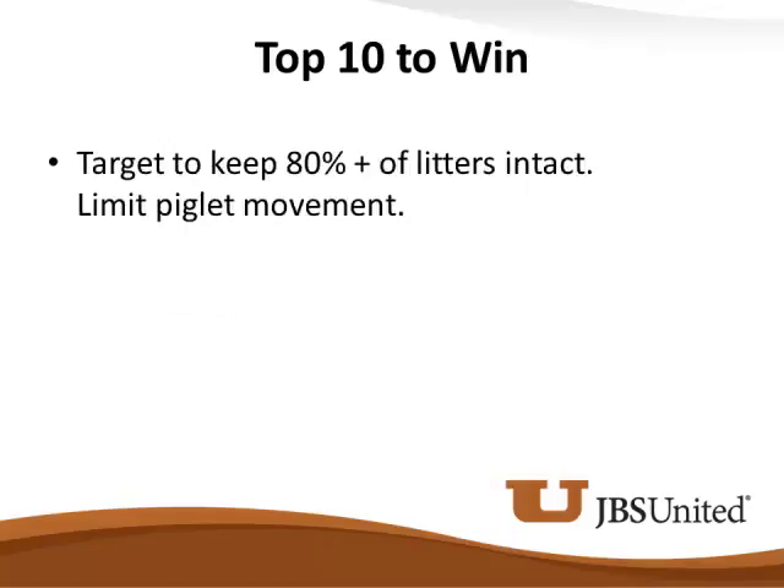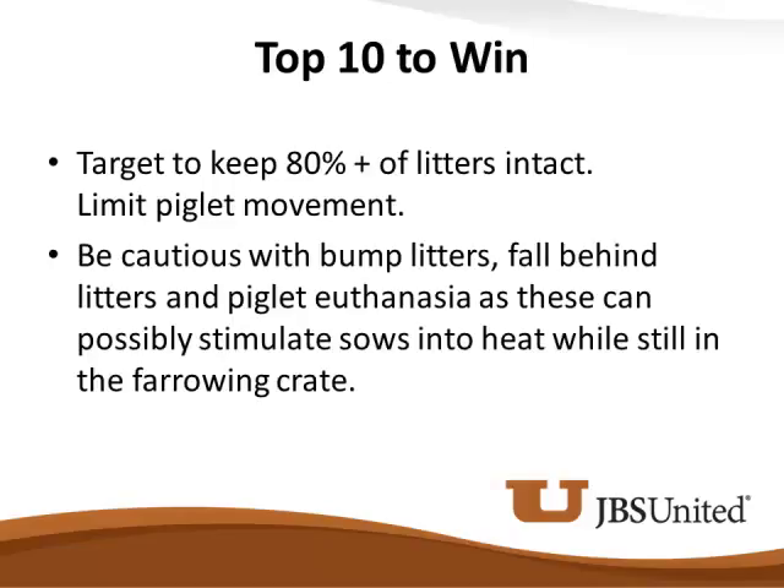Target keeping 80% of litters intact. Disruptions of these litters can definitely have some impacts, and we'll talk more about that as we get closer to weaning time. Be cautious with bump litters, fall-behind litters, and piglet euthanasia, as these can possibly stimulate sows into heat. We've had experiences where we know that for sure — so think about what we do when we make bump litters and nurse sows.